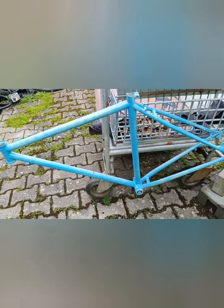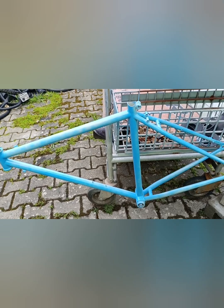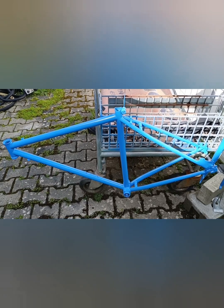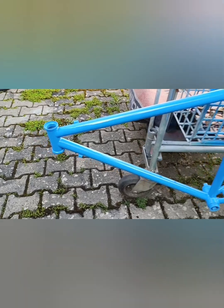Кантиливеры не устраивали. Рама очень понравилась — стальная, довольно-таки толстая, не очень легкая, но это и не шоссейник — легкий мне не нужен. Я закончил покраску — три слоя. Цвет получился — сами видите какой.